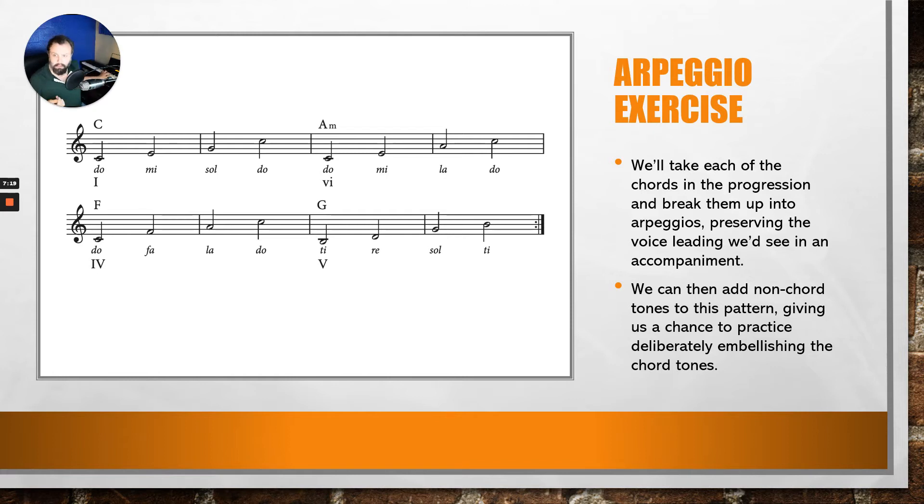With upper neighbor tones added, the pattern sounds like this: DO, RE, DO, MI, FA, MI, SOL, LA, SOL; DO, RE, DO, MI, LA, TI, LA, DO, RE, DO; DO, RE, DO, FA, SOL, FA, LA, TI, LA, DO, RE, DO; TI, DO, TI, RE, MI, RE, SOL, LA, SOL, TI, DO, TI. I don't have that notated, but I want you to go ahead and try that right now.